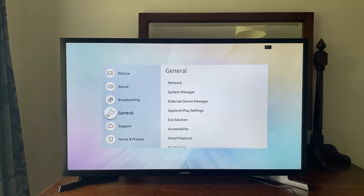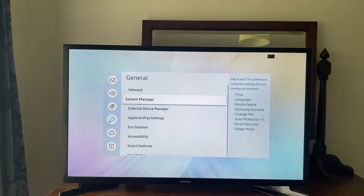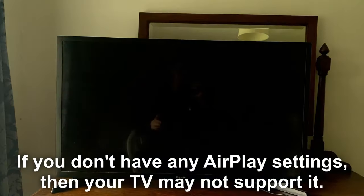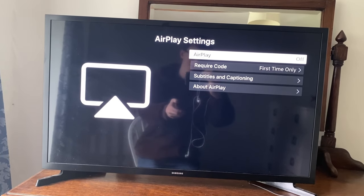Then tap down to General using the downwards arrow. In General, scroll down and you'll see the option for Apple AirPlay Settings — tap OK on that. You'll then be in the AirPlay settings, and the first thing you want to do is make sure AirPlay is set to on.